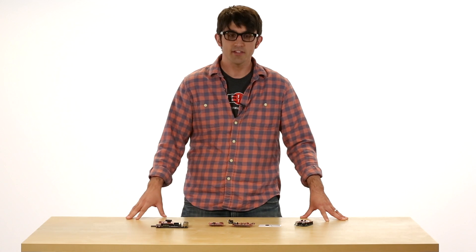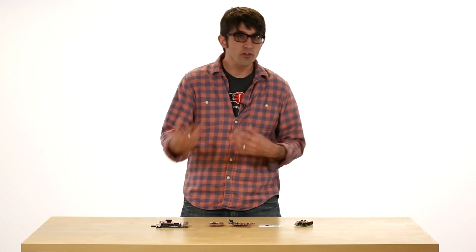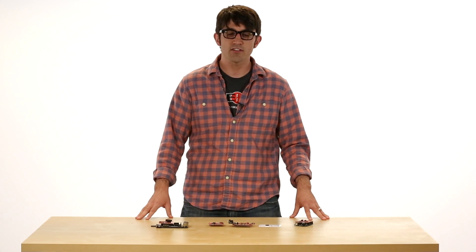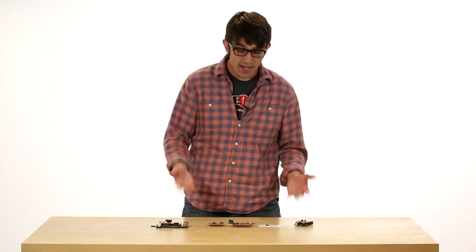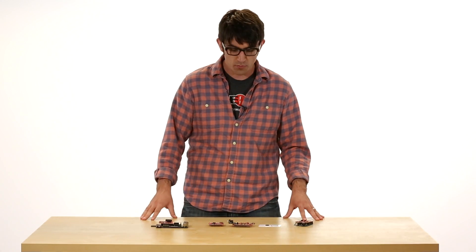Hello, my name is Josh Datko and with SparkFun Electronics we made the CryptoShield, which I want to talk to you about today — walk you through some of the ICs and some example projects of where you want to use it. But first, I want to tell the story about why I got interested in this and why you would want to use this product.